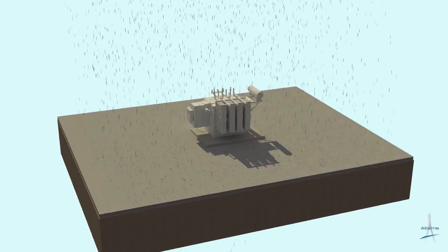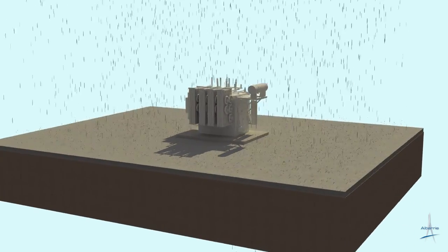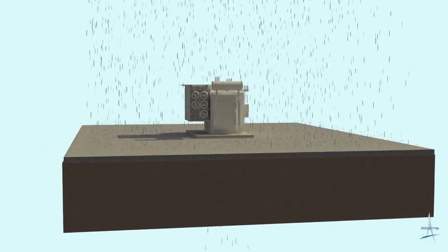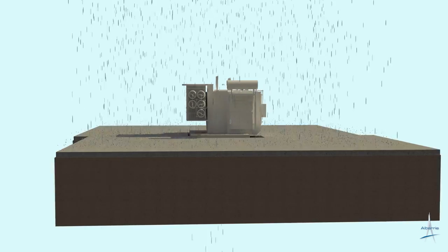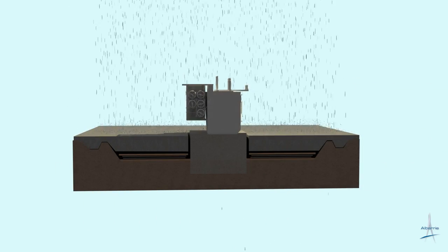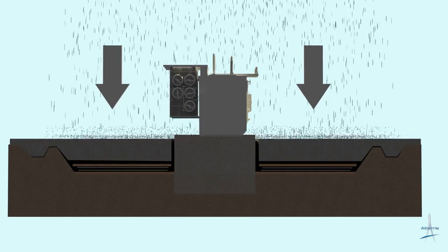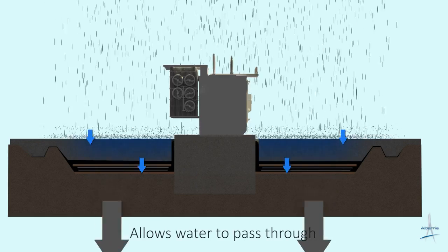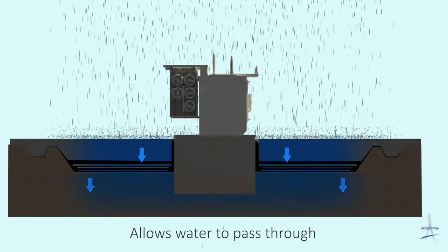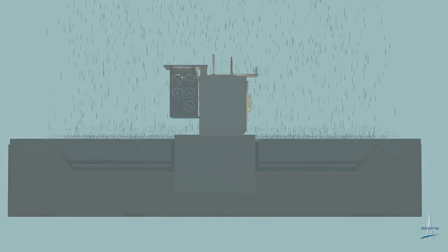Now let's demonstrate the free-draining capability of this system and how it reacts in a typical rainfall event. Unlike the conventional concrete containment, which requires a pumping system to dismiss accumulated water along with an oil-water separator, the SorbWeb Plus system is virtually maintenance-free. The system and its layers are designed to allow water to move freely through its SMART barrier without accumulating and pass all the way through the system and back into the native ground.